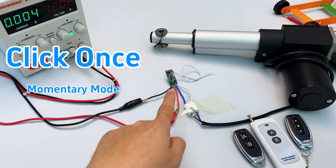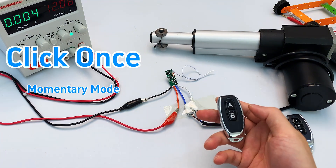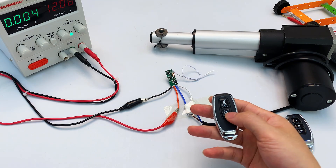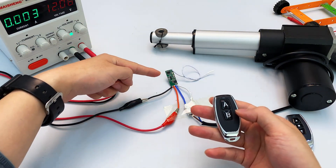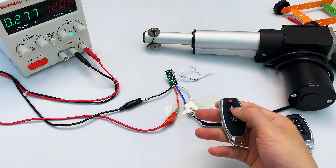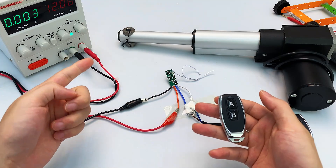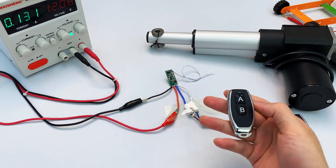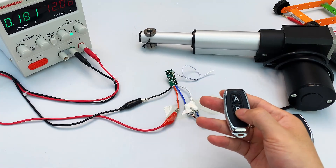Now let's press the learning button on the module once. The indicator light turns on — it's now in pairing mode. Since we're controlling two states, your remote needs at least two buttons. Press the first button on the remote you want to pair — the indicator light flashes then stays on. Now press the second button — the indicator light flashes then goes off. Pairing complete. Hold down button A: the motor goes up. Release button A: the motor stops. Hold down button B: the motor goes down. Release button B: the motor stops. This is momentary mode, and it's the mode we recommend most.